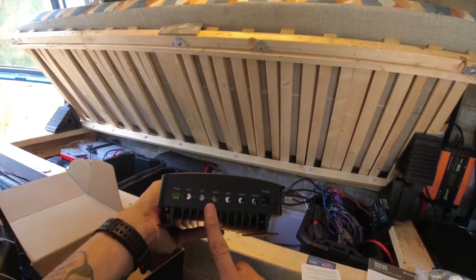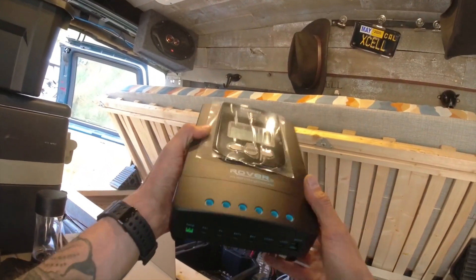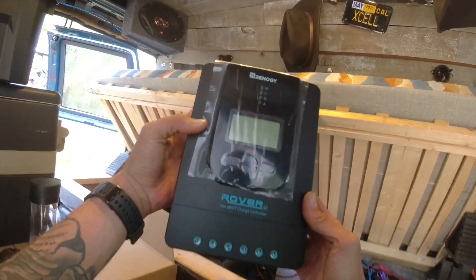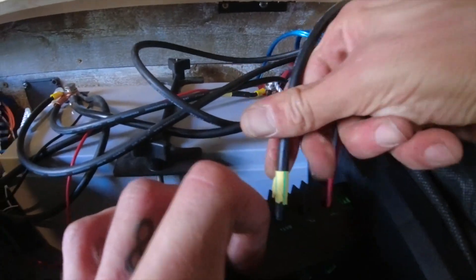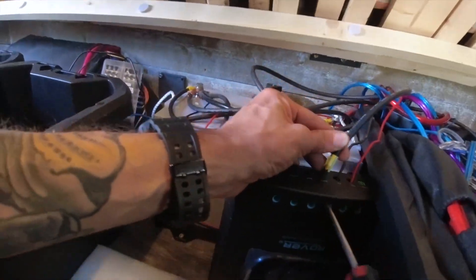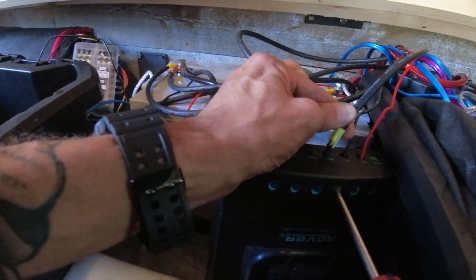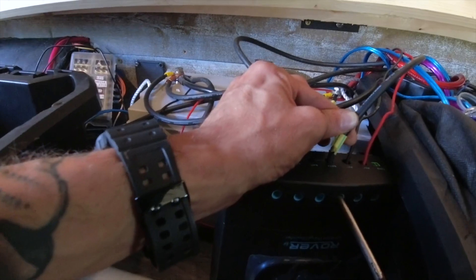We have all the connections at the bottom and the system is very easy. All you need is a screwdriver — you just insert your wires and secure them in place with the screw. It took me about 10 minutes to unscrew and secure all the wires, which was very fast. Once you screw the wire in, as you can see, it doesn't go anywhere. I love that.